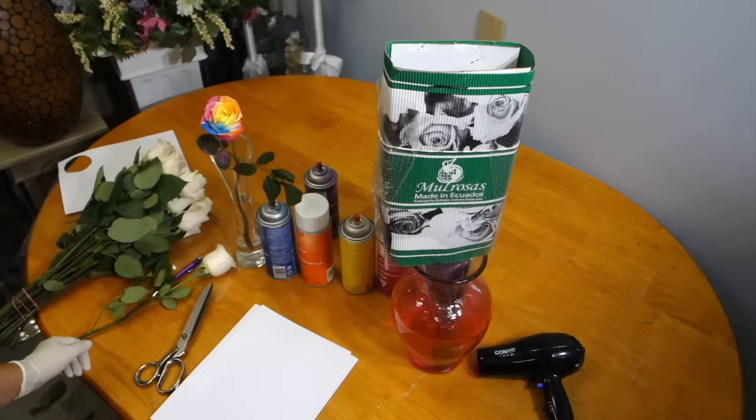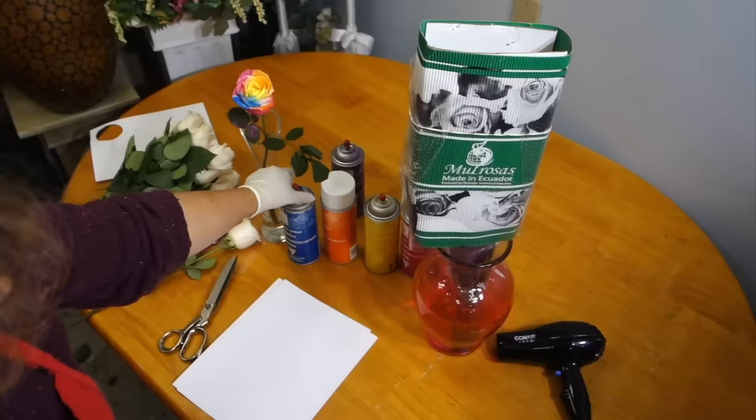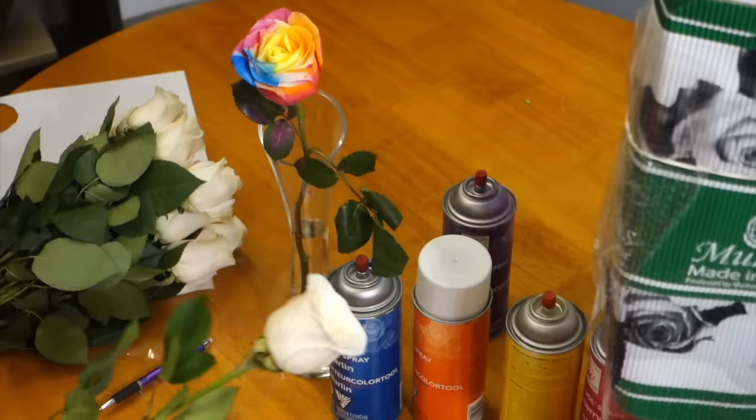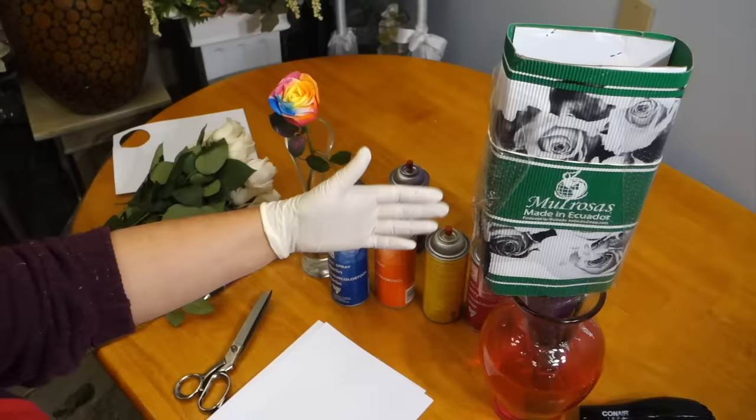Hello and welcome. Today I'm going to show you how you can make your own rainbow roses at home in a cost-effective, accessible, and very efficient way. I'm going to be using some floral spray as well as some ivory roses — these are Vandella roses — and I'm going to show you how to recreate the rainbow spectrum effect.